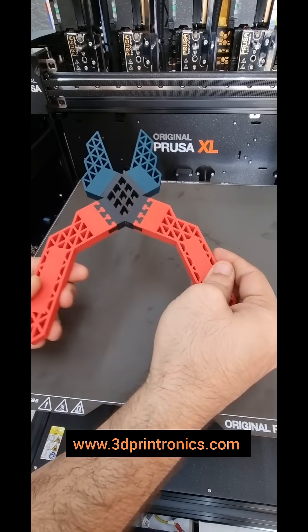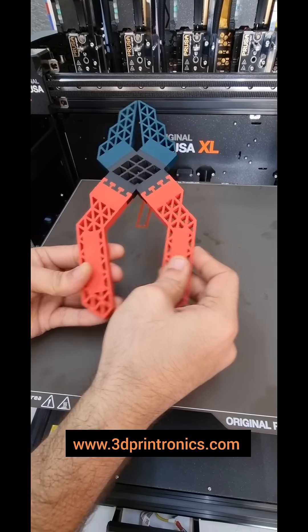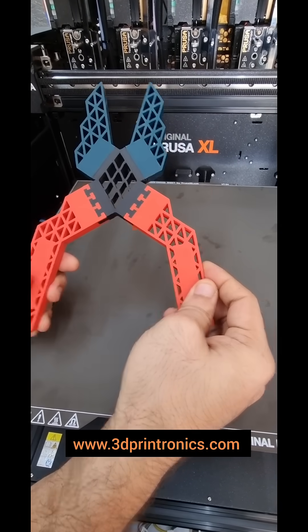So this is just to demonstrate the capabilities of a multi-tool head 3D printer like original Prusa XL.